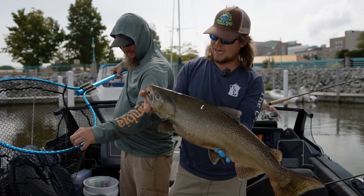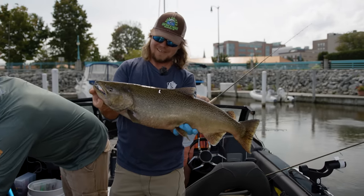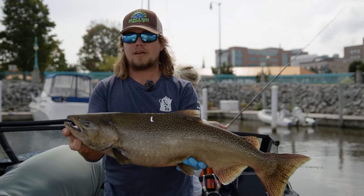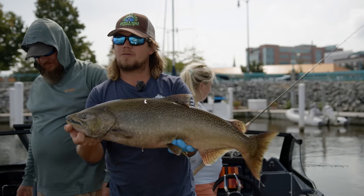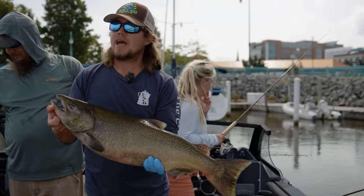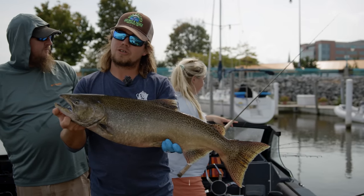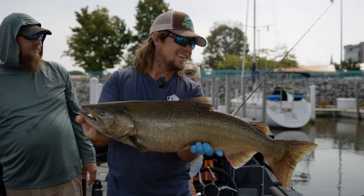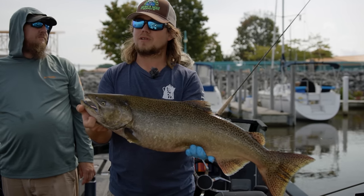That's another male — three males, and we've been getting a lot of males this year. When that bobber goes down, before you set the hook, you've got to tighten your line — tighten up, and that's exactly what I did. Gunter and I almost doubled up. Any of the ports along Lake Michigan — Port Washington, Milwaukee, even up further north to Sheboygan — all these tributaries and harbors are going to have plenty of salmon in them in the next couple weeks. The Sturgeon Bay Ship Canal's got quite a few too. And all those harbors have areas for shore fishermen too — there are great shore spots.